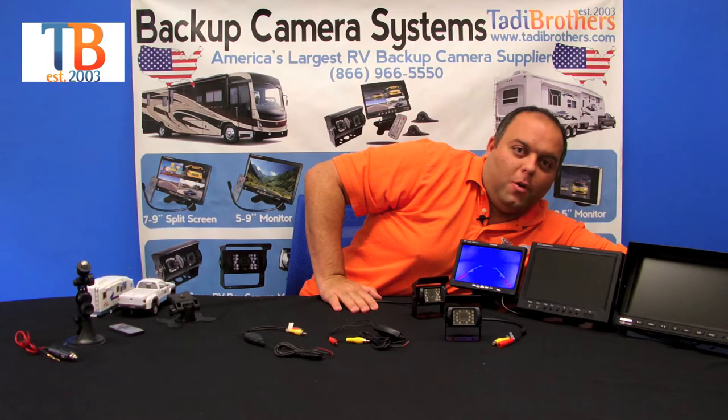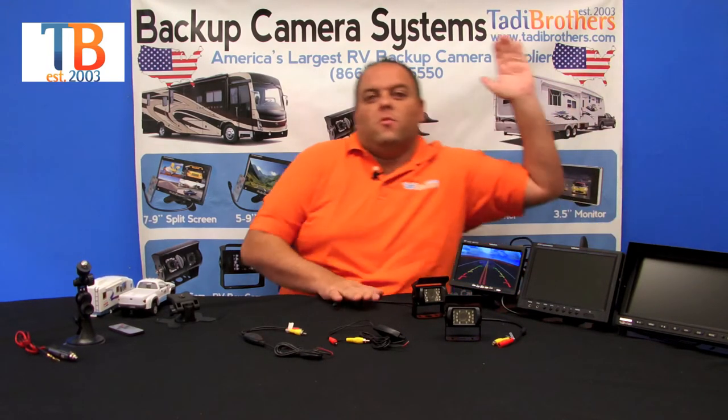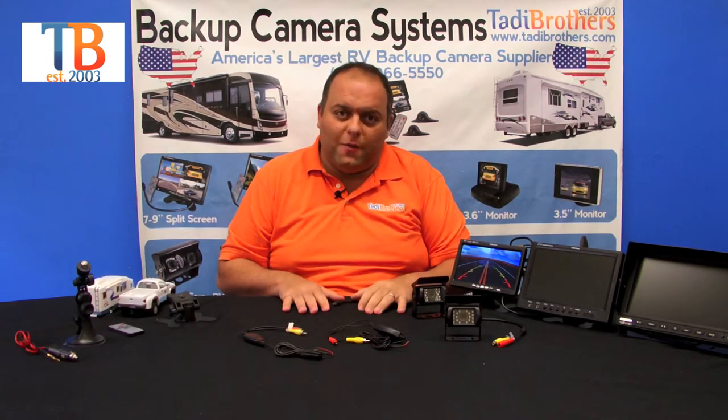Let me show you an example. We have here a camera that's pre-wired. Hook it up right there — as soon as I remove my hand, it goes back to a regular picture. That's nice because a lot of people want to turn it on and turn it off automatically. This makes your life a lot easier.